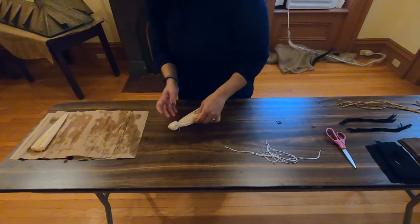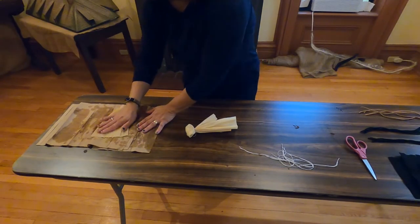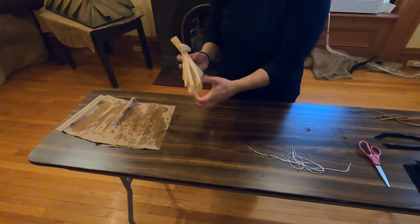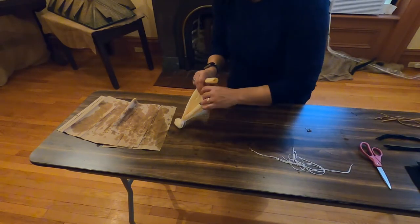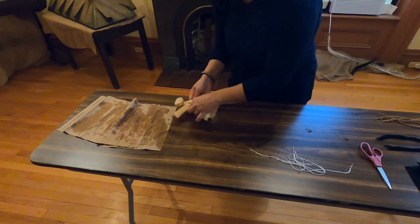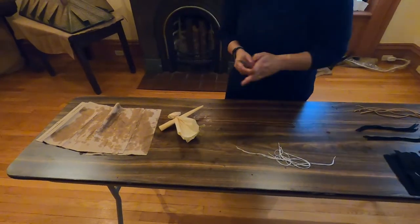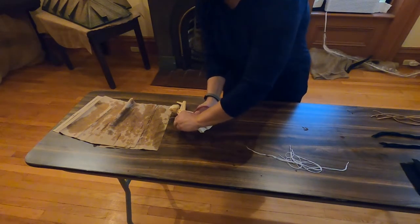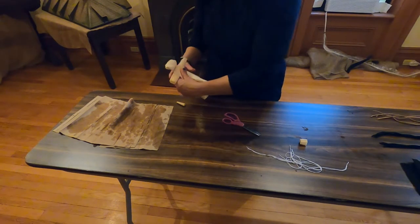Now we're going to need arms. So what we are going to do is take this last corn husk right here. I'm going to roll it up — dry it off just a little bit more — and roll it up. We're going to tuck it underneath this first layer right here. There we go. We can fix this, no problem. We're going to make the arms a little more even, not as lopsided. So we're going to trim the ends like that. There we go, that looks a little bit better. So you have arms now.